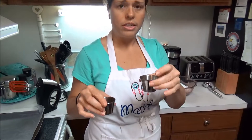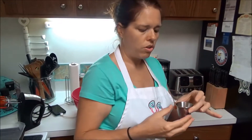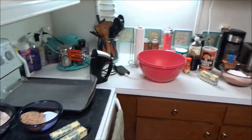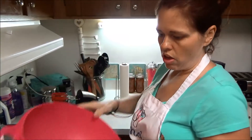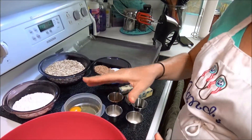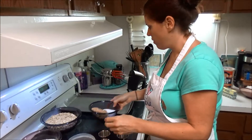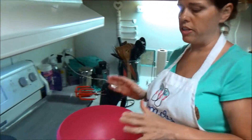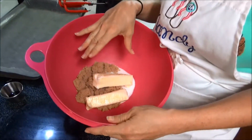The icing also calls for a tablespoon of milk. Until I'm ready to use it, I'm going to stick it in the refrigerator so it doesn't go bad. Also, I may have forgot to mention — you want to have your oven preheated to 350 degrees. I've got both of my sugars and my two sticks of butter in the bowl.